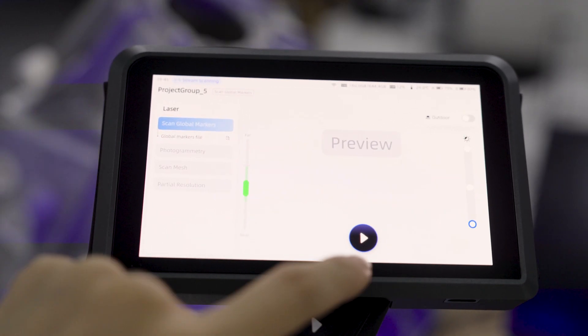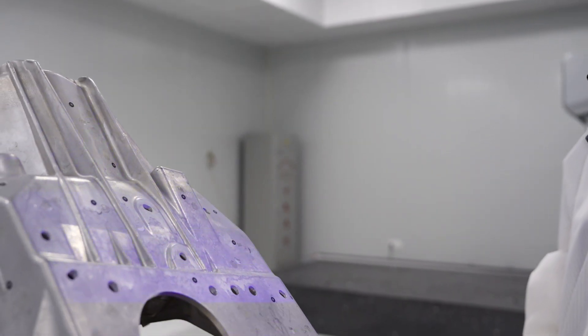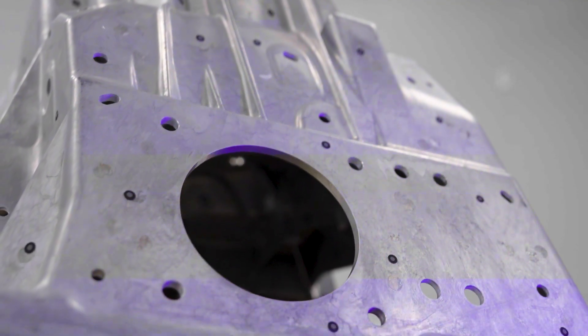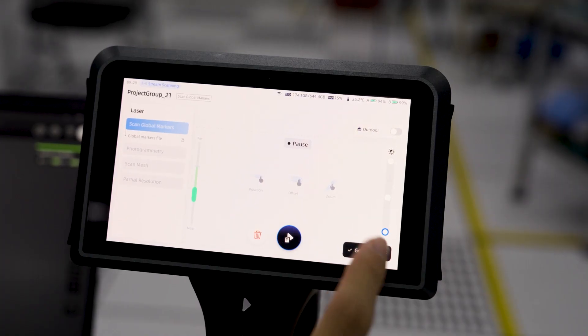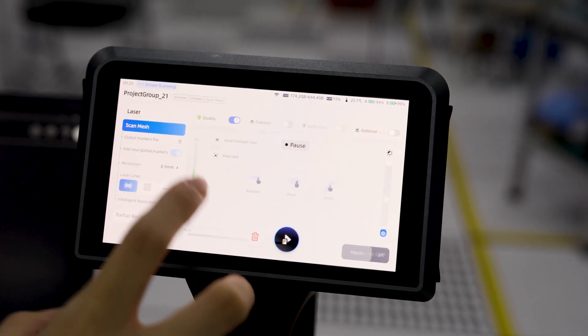Start by selecting Scan Global Markers to capture markers on the strut. This step helps improve smooth tracking and more accurate results. Then click Generate GMF to create the Global Markers file.